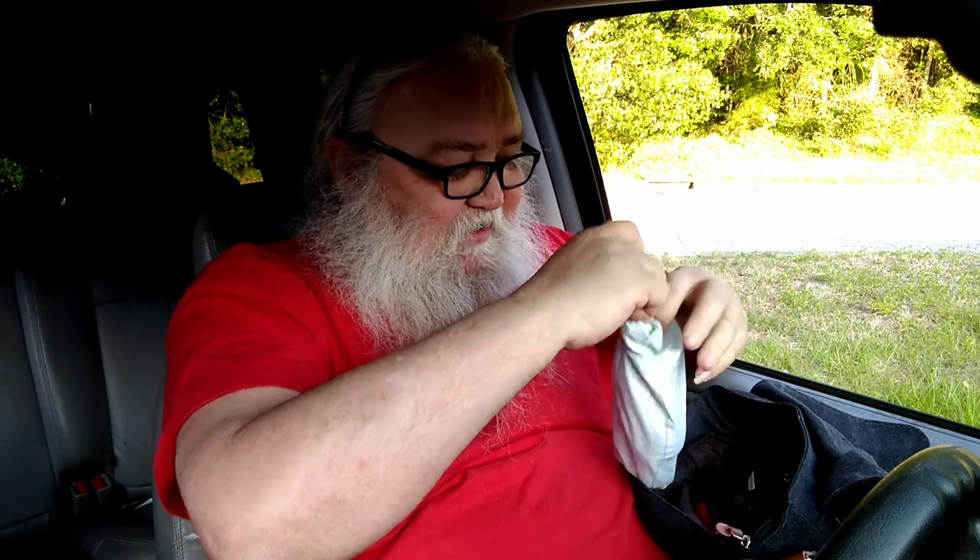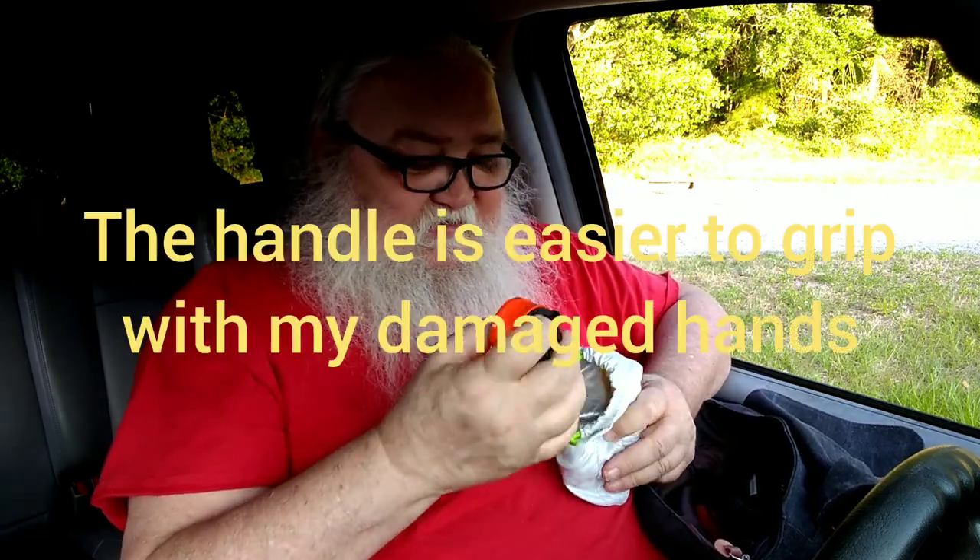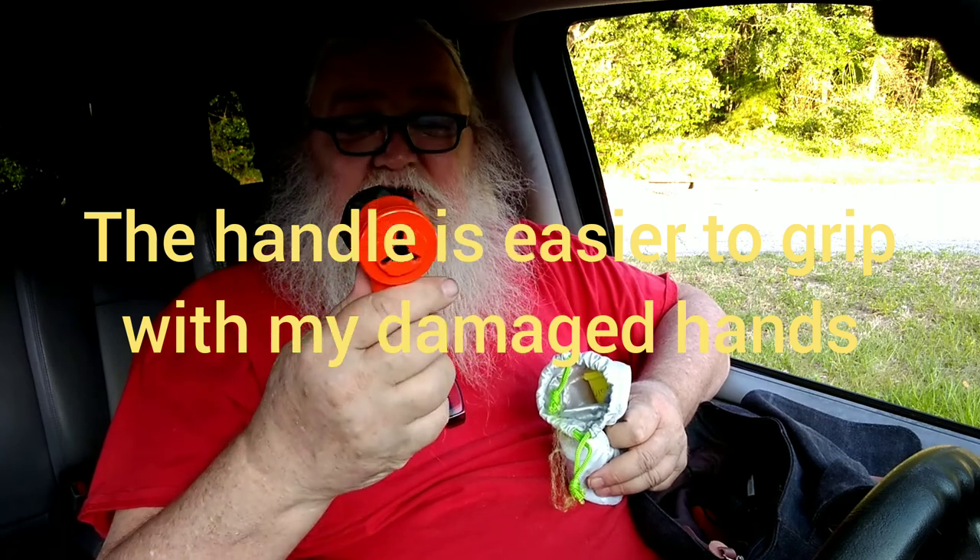This is a bag we looked at with the Pocket Shot — I think it's a Pocket Shot Jr or Rocket Shot Jr or whatever. I like that it has a handle on it — it makes it a lot easier than trying to hold it without one, given the poor grip I have in both of my hands.